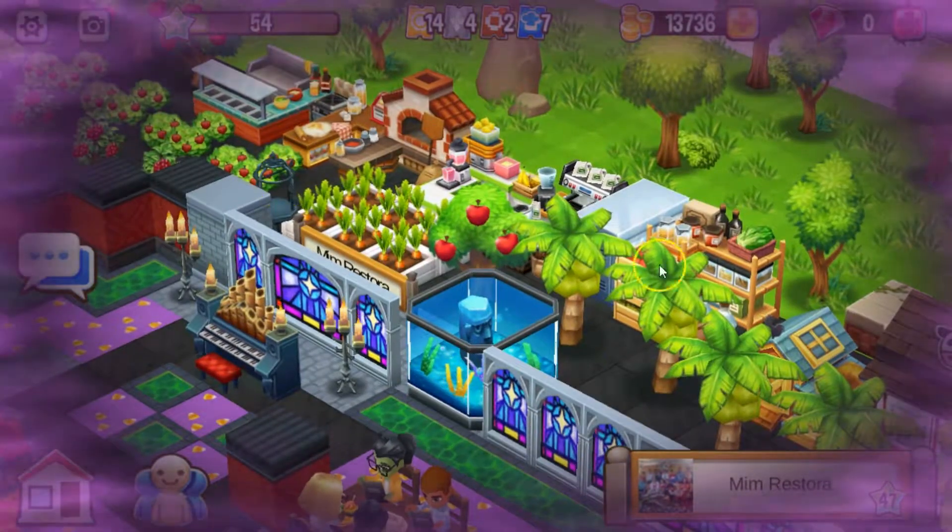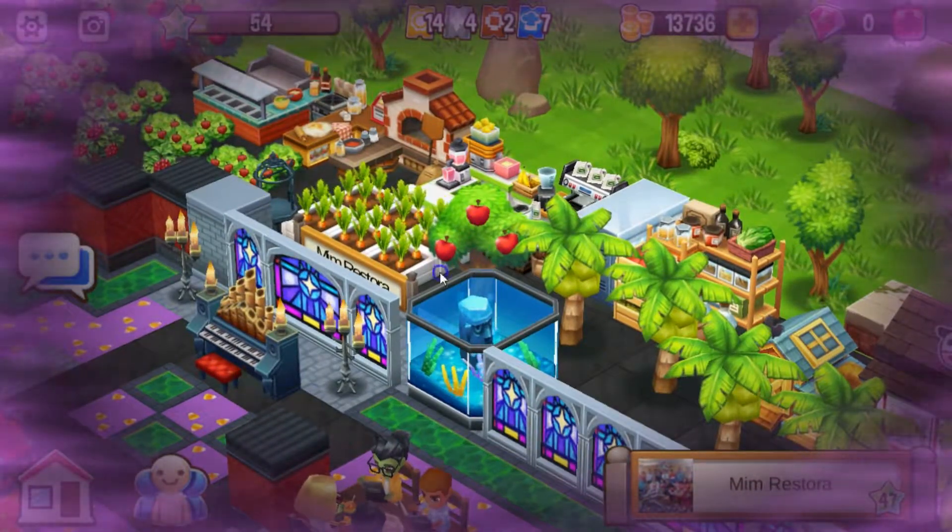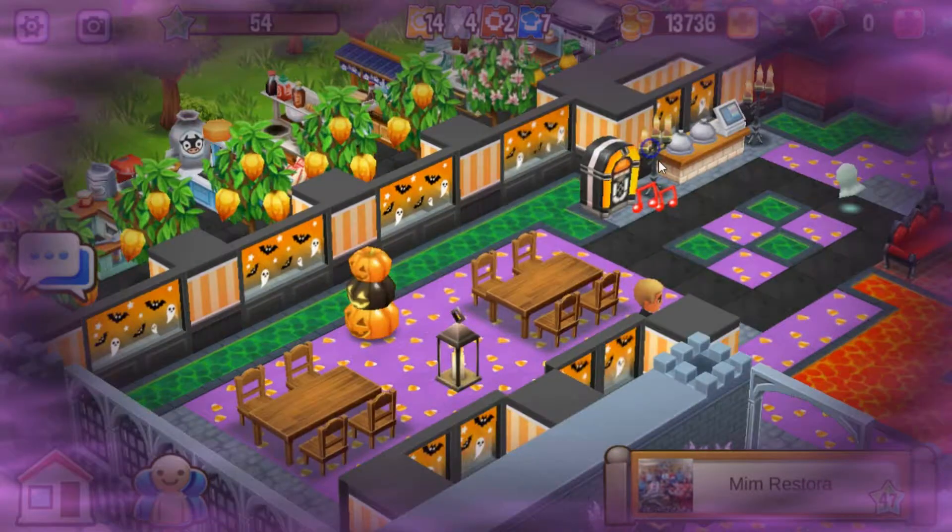And back here you have your farm animals, your trees, your crops, your restaurants. Very nice.